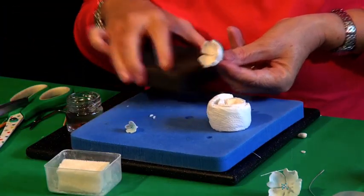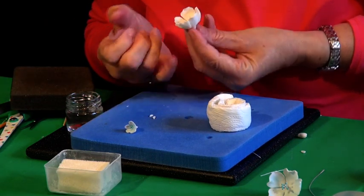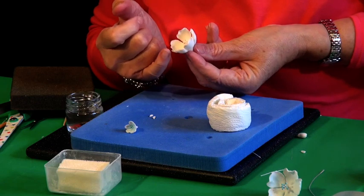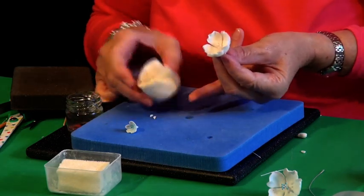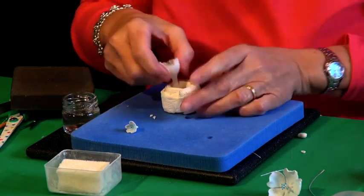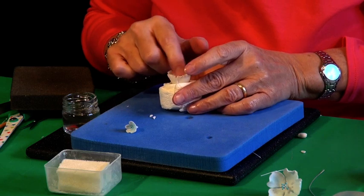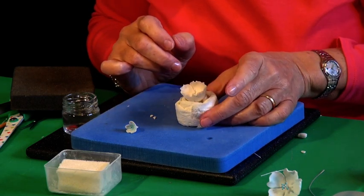And there's my flower complete. But you need to support these big ones, otherwise the petals are going to flop back. So all I've done is rolled up a piece of kitchen roll and I'm just going to pop it in the centre. It'll just sit there until it's dry.